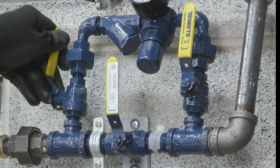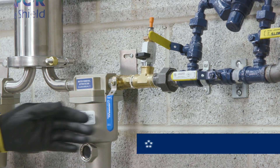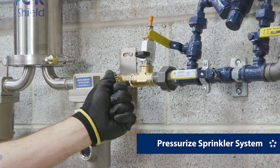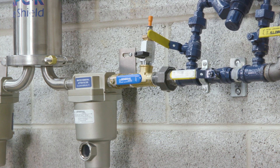If using an air maintenance device, set it to bypass mode and prepare to pressurize the sprinkler system. Slowly open the pre-installed shutoff valve to begin pressurizing the sprinkler system. If the vapor pipe shield unit is supporting more than one system, pressurize each system one at a time.